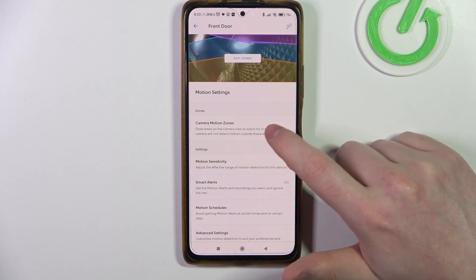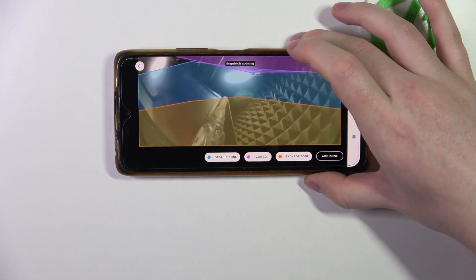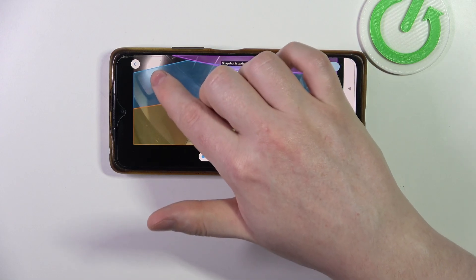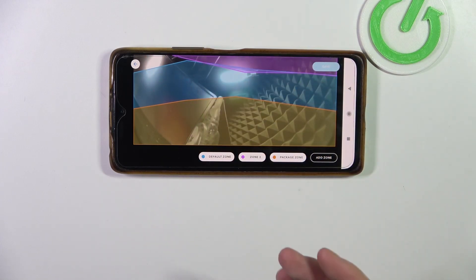Inside we have camera motion zones — we can click on it and here you will see something like this. You can see all of the zones below, and everything outside the zone won't be counted as a motion detection. So that means this corner right here won't work for motion detection.